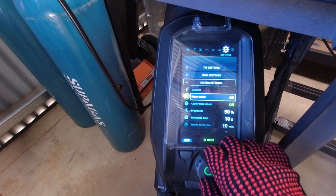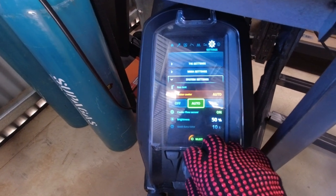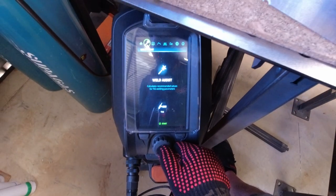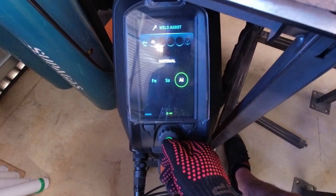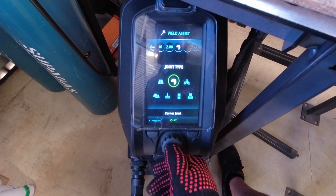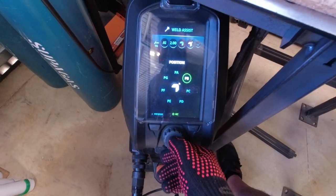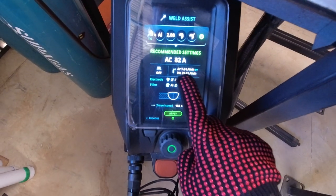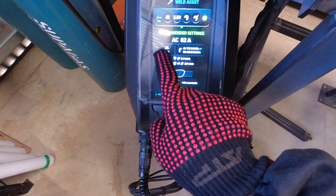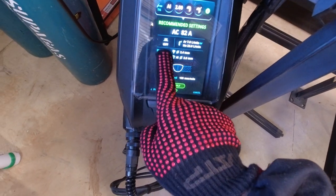Firstly, I'm going to try welding with the water cooler on auto — that's test number one. But the actual thing I want to test today is weld assist. Aluminium, 2mm thick. We're doing an outside corner joint and I'm going to be in a 90 degree position. It's recommending argon at 7 litres a minute, 82 amps, and there's going to be no pulse. That's what we're going to play with on today's test.